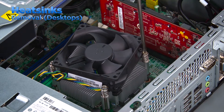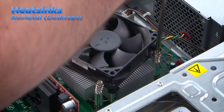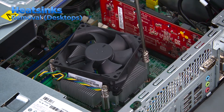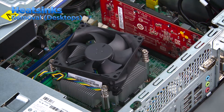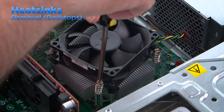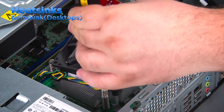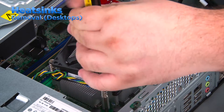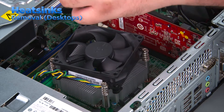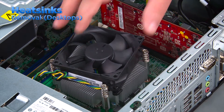The screws should be loosened using a cross pattern: loosen the first screw halfway, then the next screw diagonally across from it all the way. Then go back and loosen the first screw all the way. Then the third screw halfway, then the fourth screw all the way. Then go back and loosen the third screw all the way. Once the screws have all been loosened you can lift the heatsink out of the system.